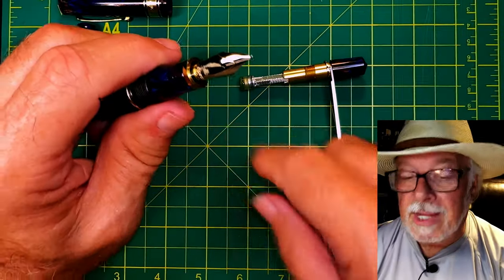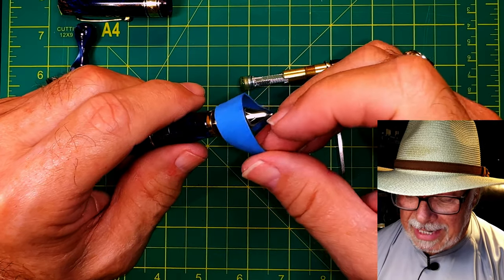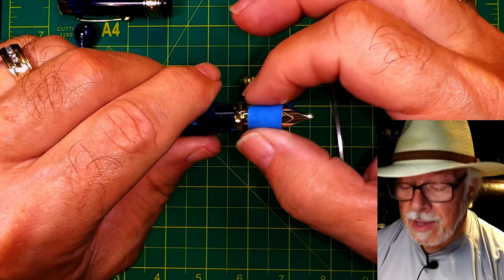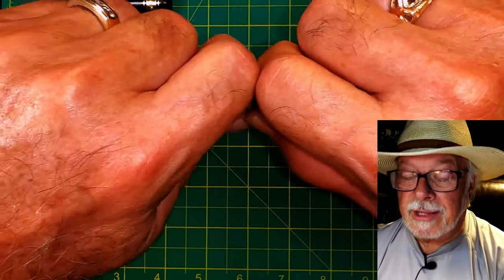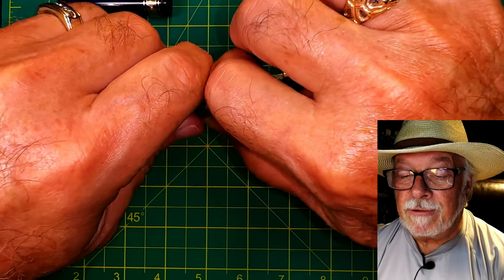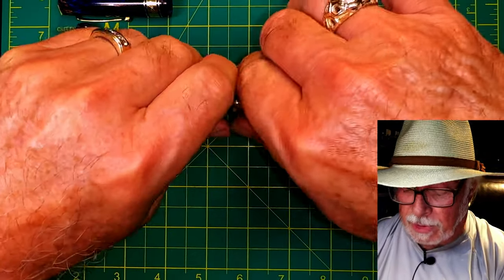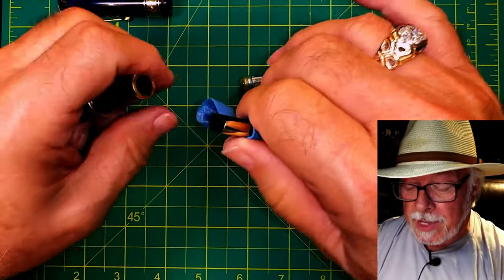Next we're going to pull the nib. We'll use a small piece of rubber elastic put over the nib, then grab onto the shoulders of the nib. This is a Brian Goulet trick — put your knuckles together for leverage and pull this way. It's a tight fit, but pull it straight out.